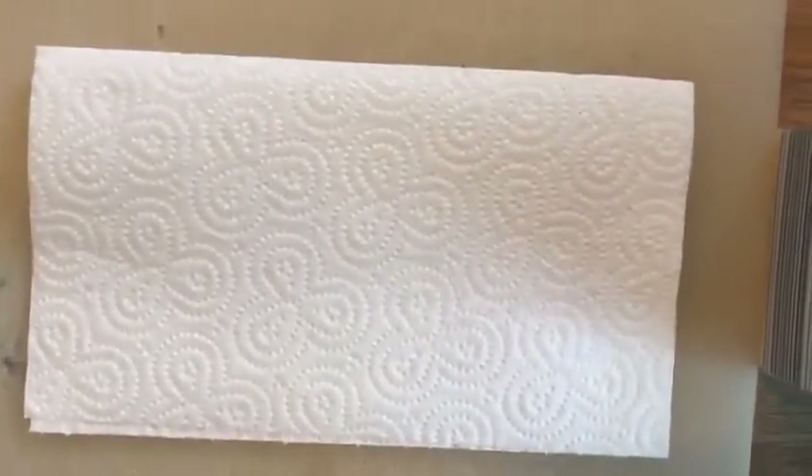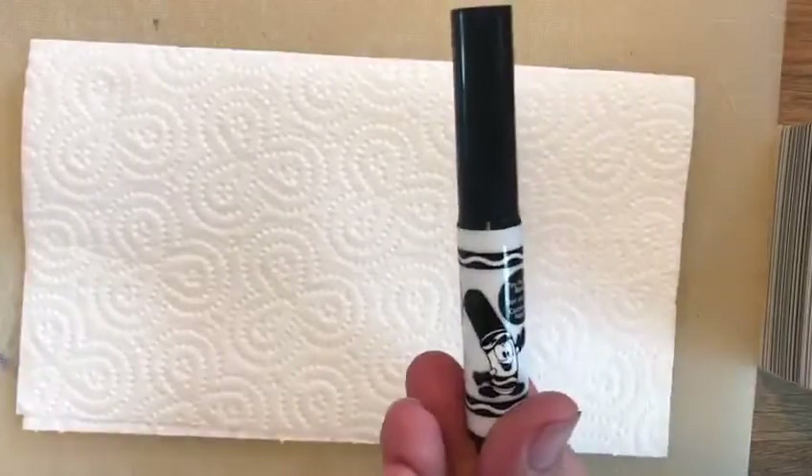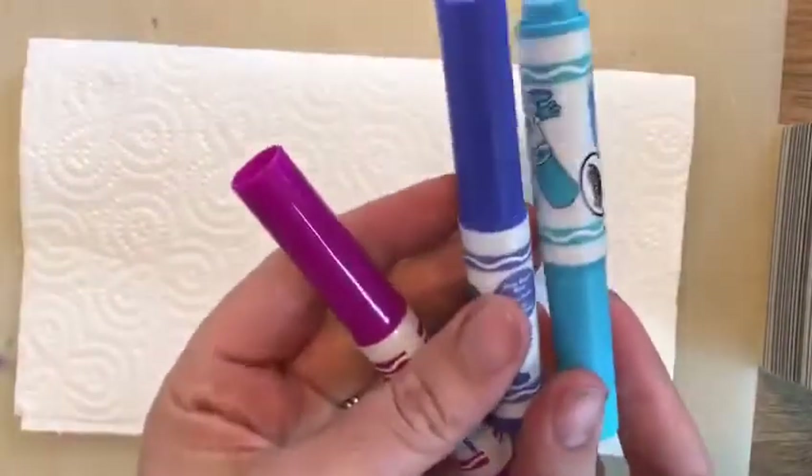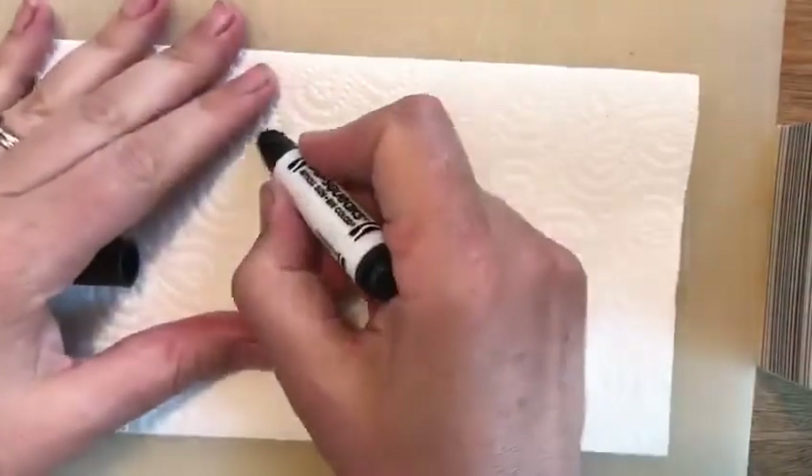I'm going to show you some magic things you can do with paper towels at home. Here's what you need: some paper towel, a black pen, and then some other different colors as well. First you need to decide what you're going to draw and draw it on your paper towel with your black pen.